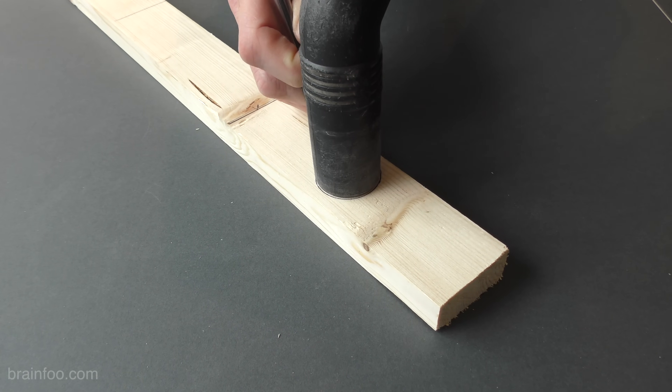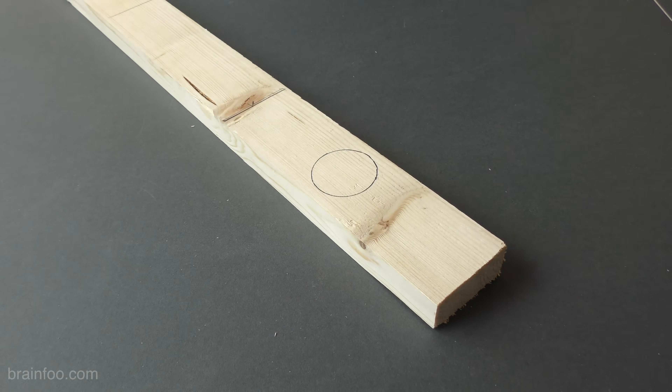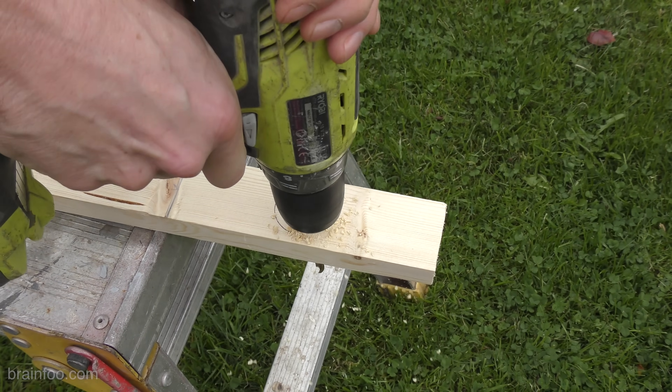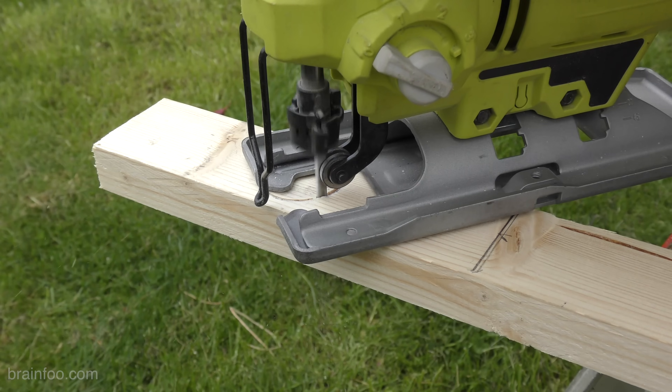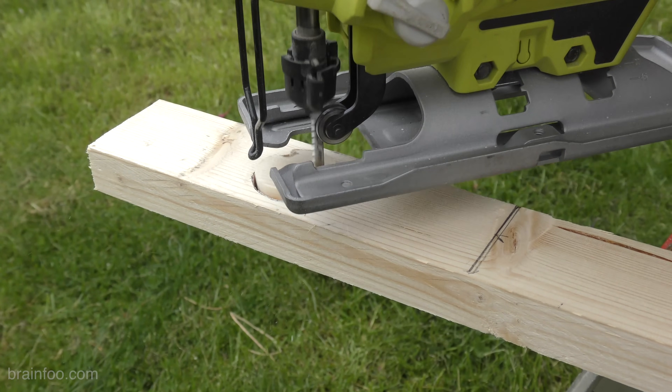Now's a good time to mark around the vacuum nozzle as well. I'm using a jigsaw because it's easy, but if you haven't got one a coping saw will work just as well.